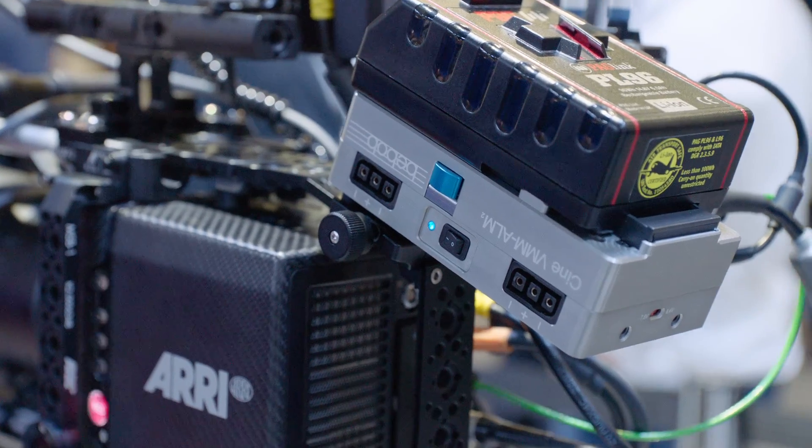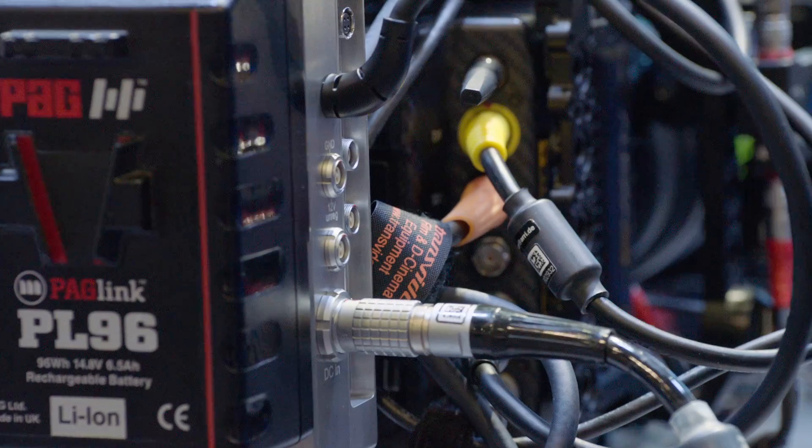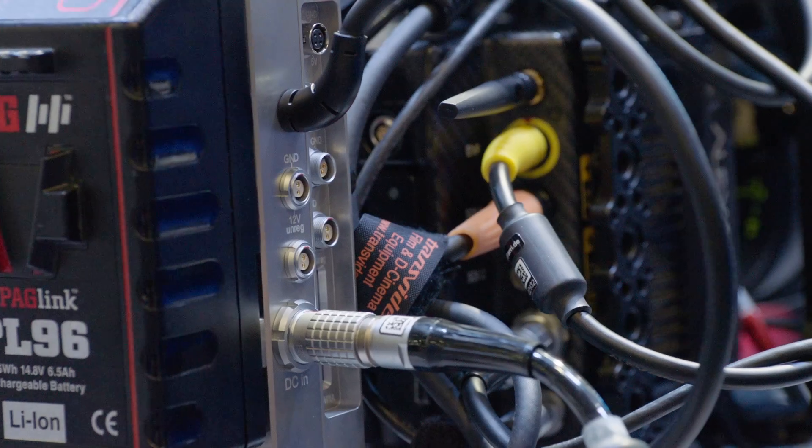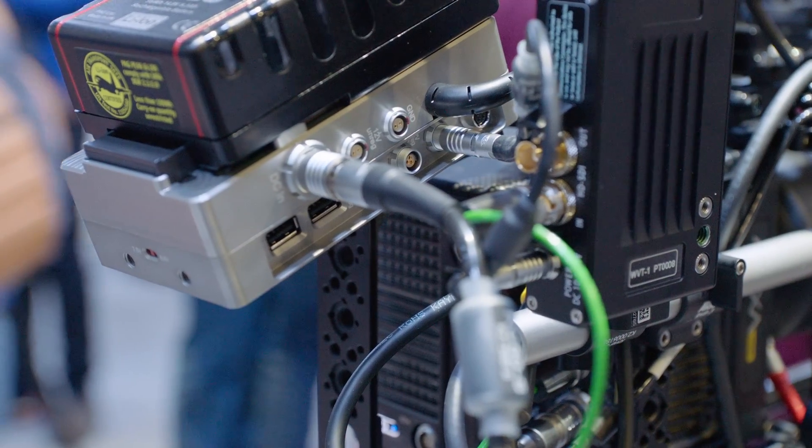We're also introducing the power splitting box MAP2. The power splitting box MAP2 features an 8-pin limo input for battery inputs or swapping batteries.